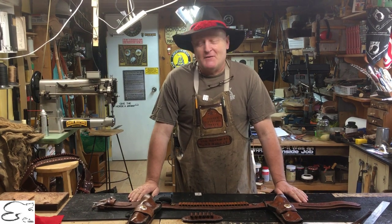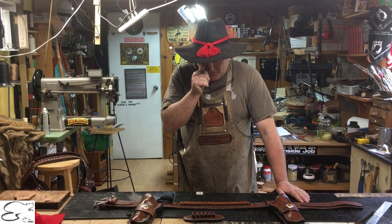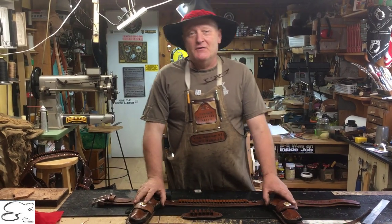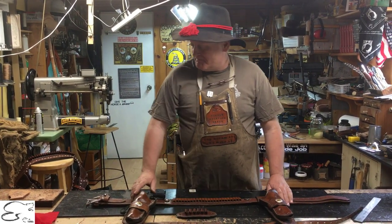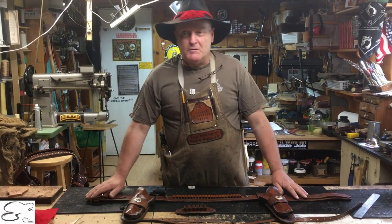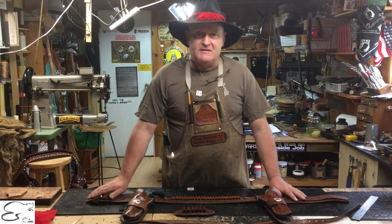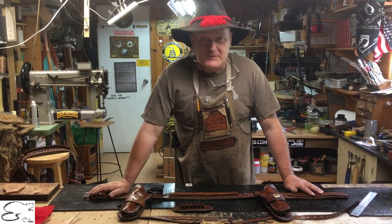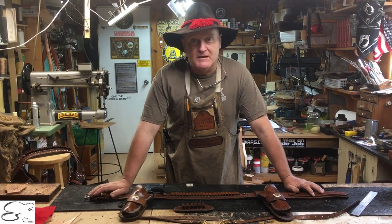A lot of folks have said they didn't want stars, so we can put any other different kind of conchos on there if you have a different idea. It has a good stainless steel buckle — the one we use nowadays is a roller stainless steel. This one happens not to be, but as I said I made this probably about 30 to 35 years ago and I've been using it ever since.